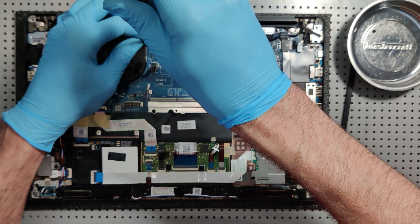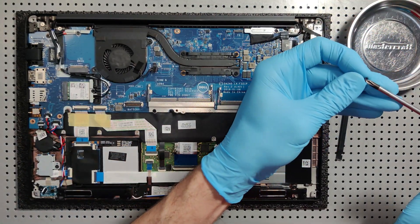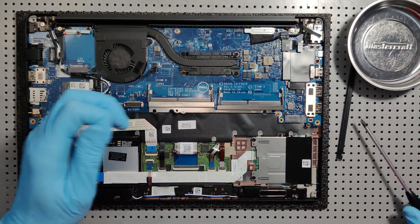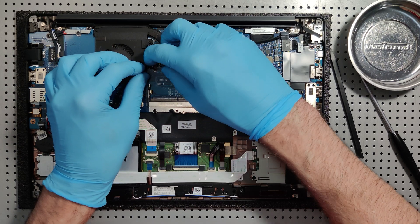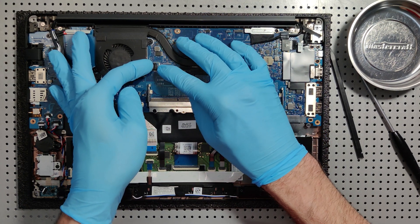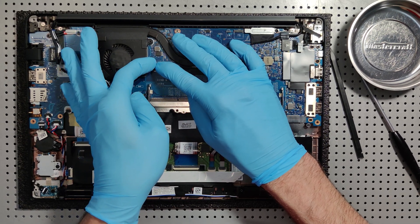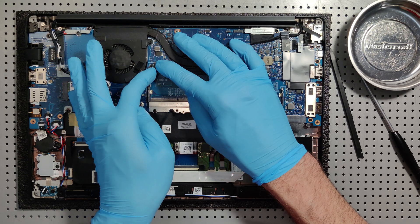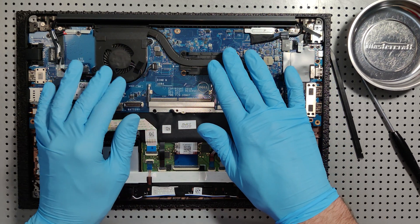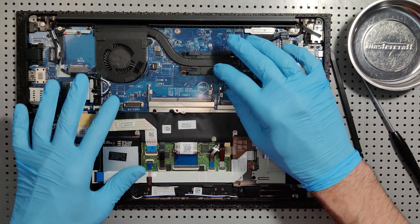Now we'll reinsert the screws for the heat sink fan and reconnect the power. I personally like to let my thermal compound cure overnight on any processor — laptop or desktop. Some people say it's not necessary, but I've always found great results doing so. If you can let it cure overnight I'd highly recommend it, but if not, at least give it 30 to 60 minutes to set before you power on the computer and heat starts traveling through the processor into the heat sink.